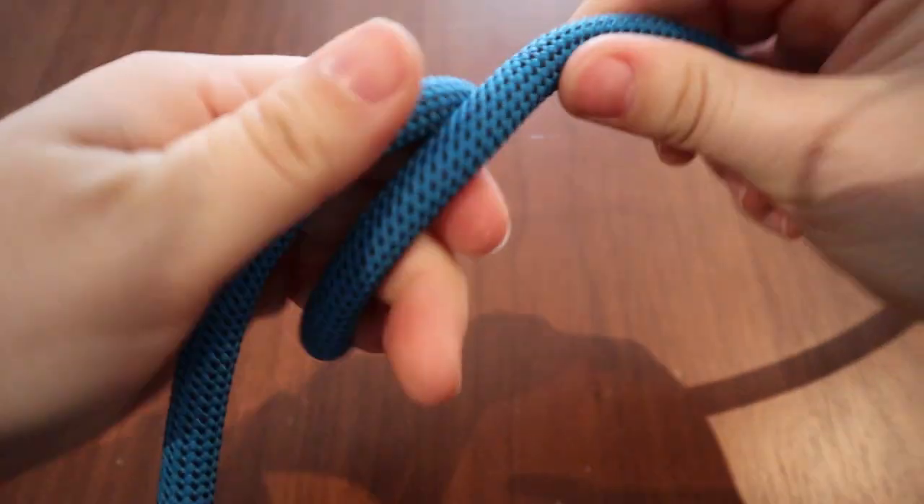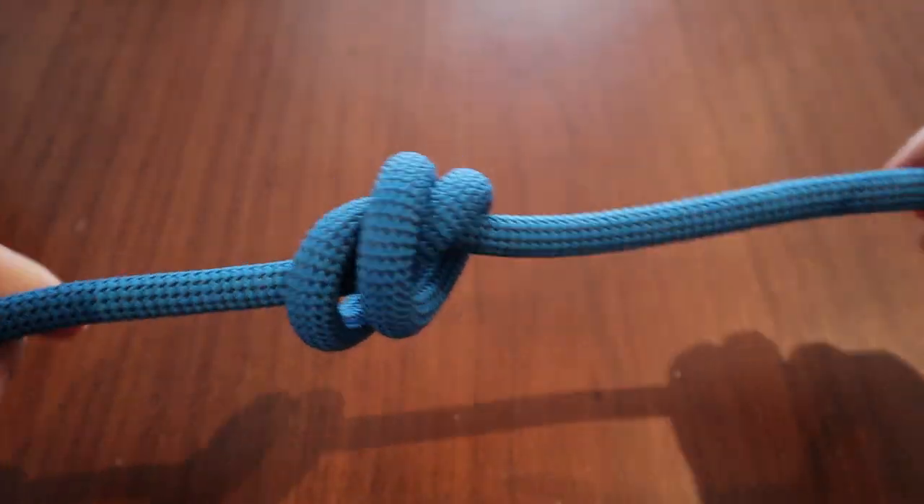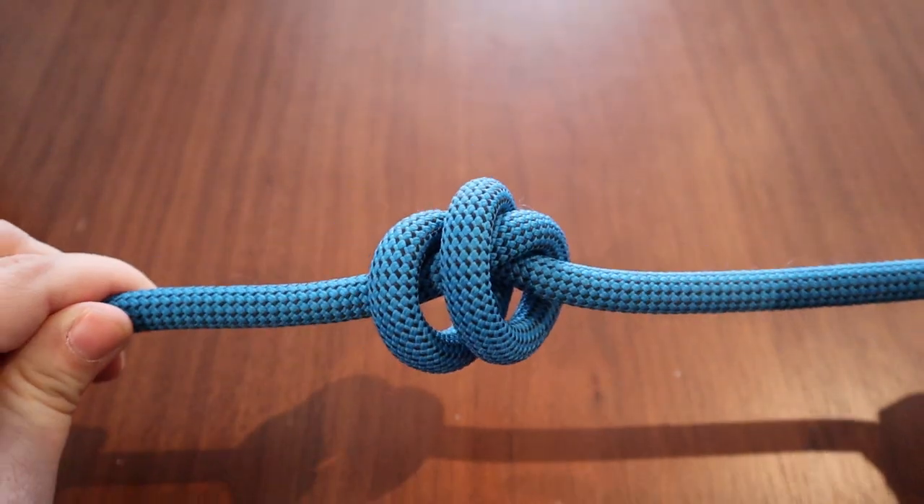Dynamic means it has some give in it; static does not, and static will break your back if you fall on it. Dynamic ropes for sport climbing should be in the 9.x millimeter range — anything from 9.0 to 9.9. This rope here is a 9.9 and it's 40 meters long. This is my gym rope. You're not going to need anything more than 40 meters for most gyms — double check with your gym.